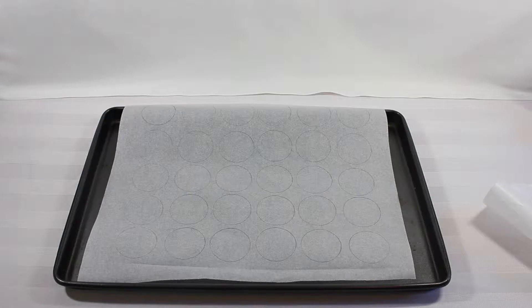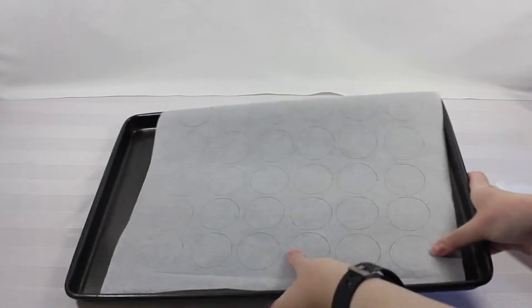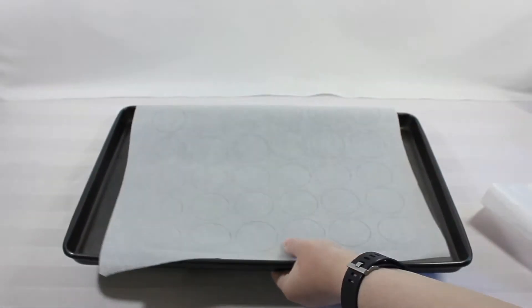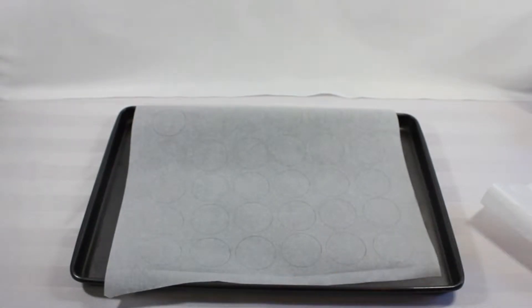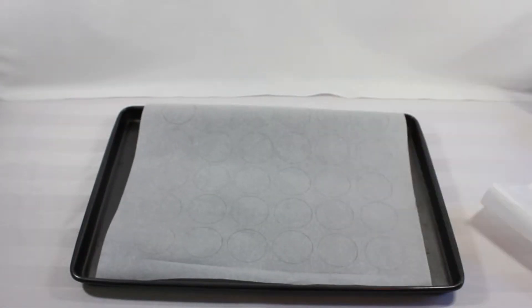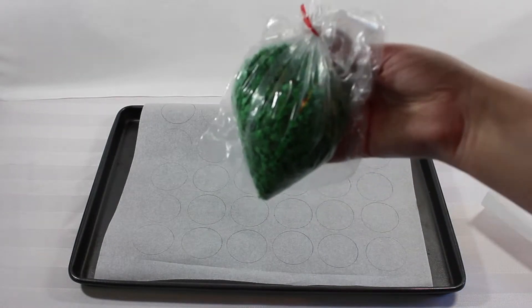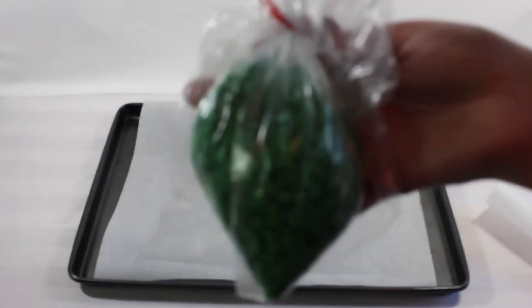Moving on to the baking sheet preparation — you're going to want to make a piece of parchment paper fit a cookie sheet, and you're going to want to trace about one-half centimeter round circles onto it. I just trace it with some pencil, as you can see here, and then I'm going to flip the parchment paper over before I actually put the batter onto the cookie sheet.